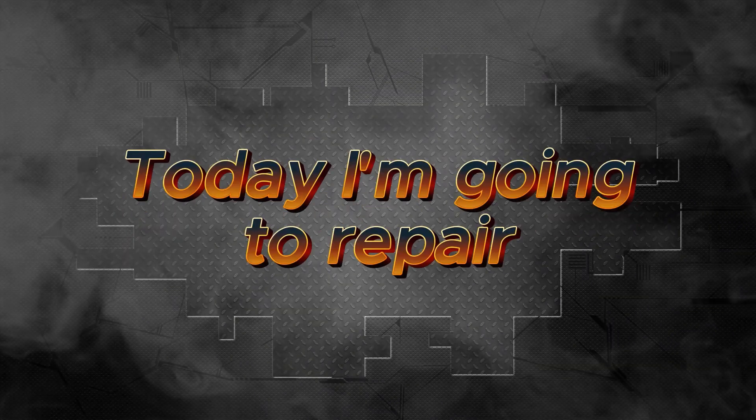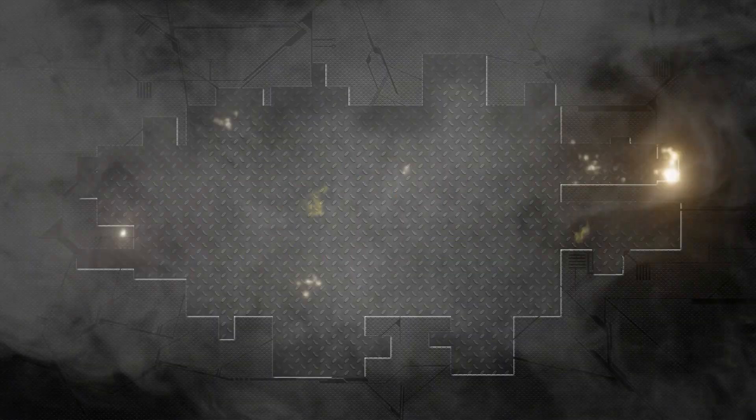Hi friends, today I have in repair an Audi TT.